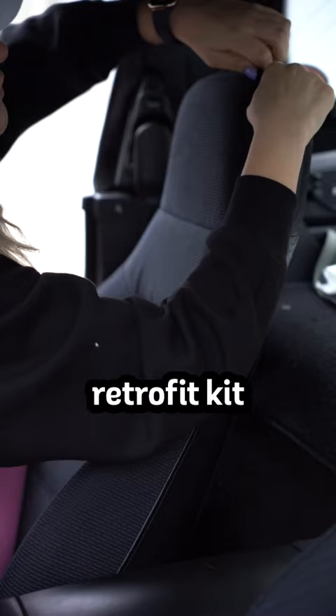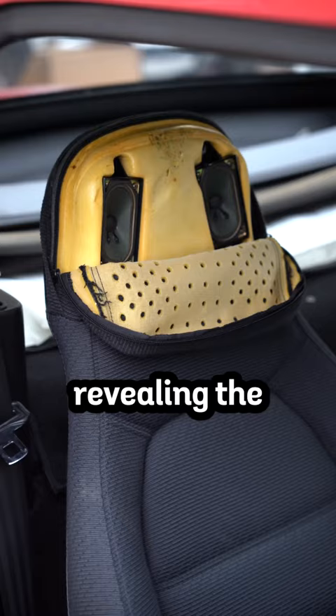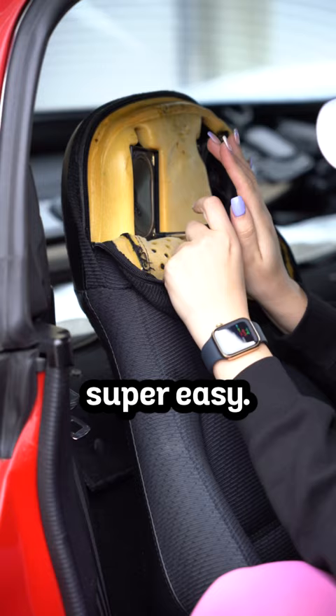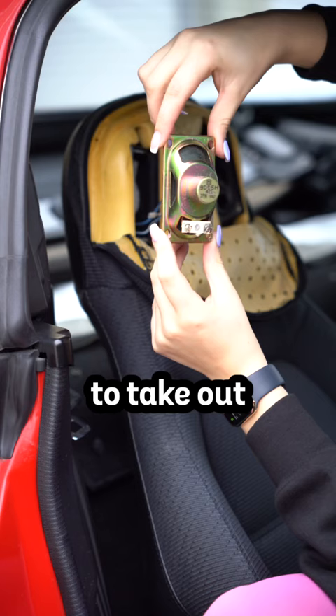I unzipped the seat, pulled back the material, and took out the foam, revealing the OEM speakers. Since I already have the speaker box, installing the upgraded speakers is super easy. You remove four screws, pry out the speaker gently, and then disconnect the wires. And that's all you have to do to take out the OEM headrest speakers.